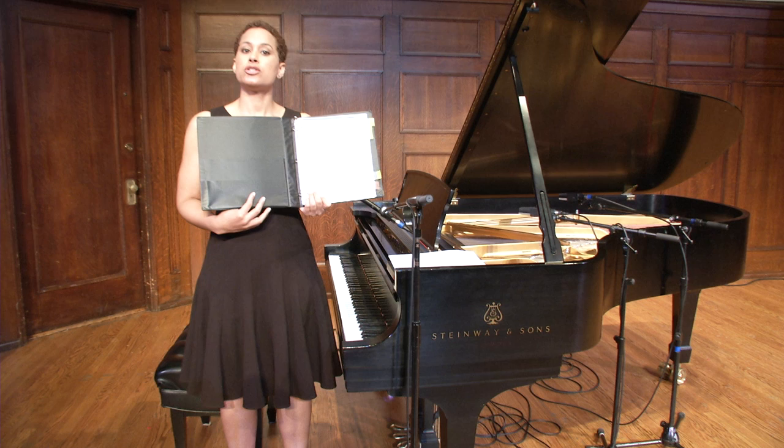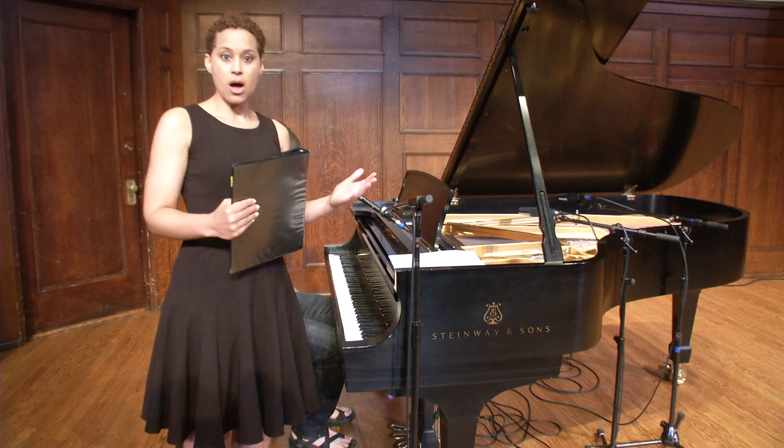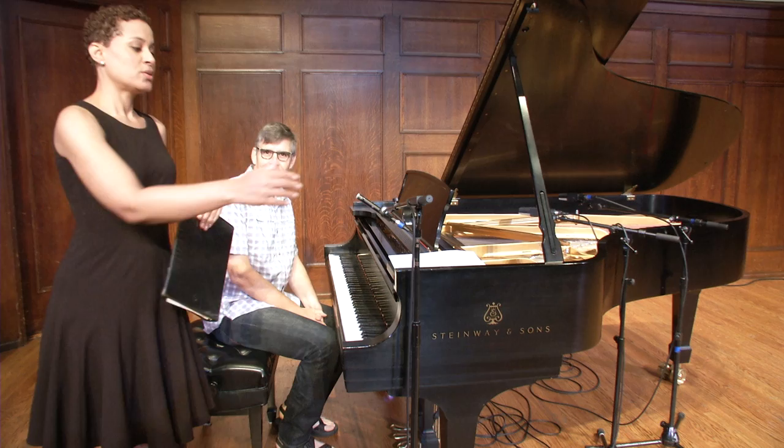Let's talk about how to communicate with a pianist in an audition setting. Dan, would you mind joining us? So you've just entered the stage, or the rehearsal hall, or the small audition room where you're auditioning. Let's pretend that Dan and I have not met. We want to make sure that right away we establish a positive collaborative relationship, so we have our most successful outing in this audition. We're going to pretend I've already walked over here with my binder, and I'm just going to demonstrate.